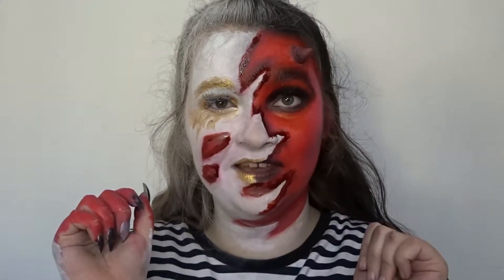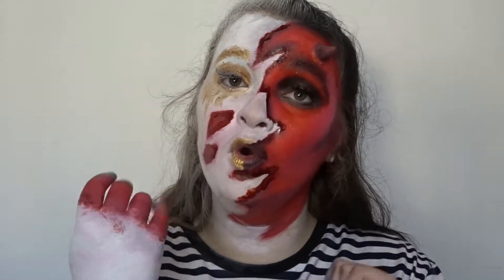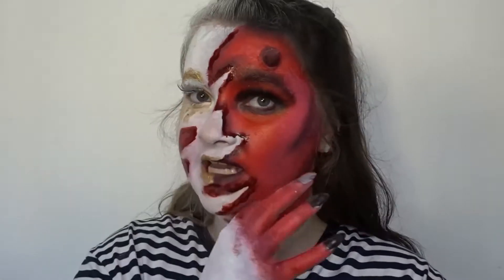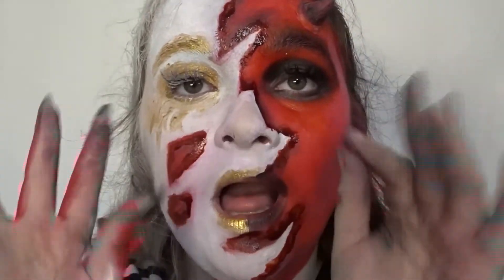Hi everyone, welcome back to SFX Amy and day 24 of SFX October. Today I'm showing you how I did this torn away devil angel look, which I really, really like and I think it's gone well.